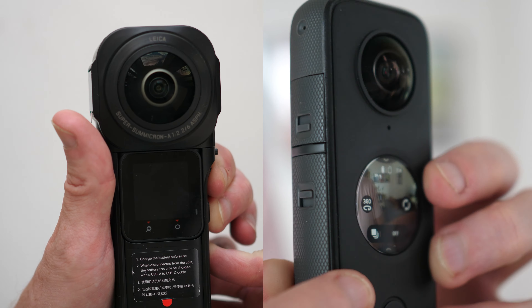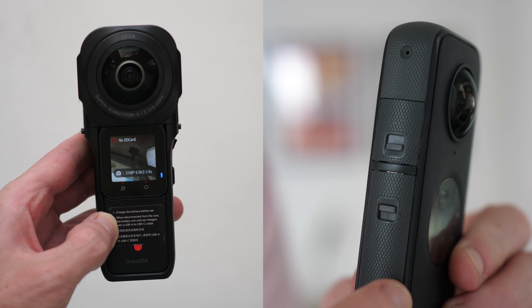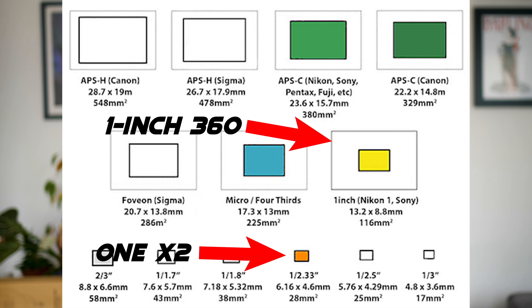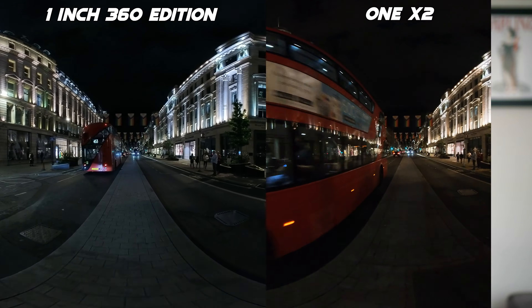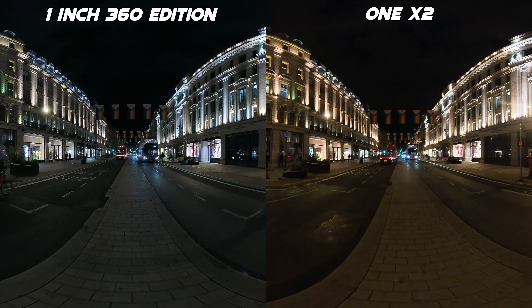First and foremost, I'm going to call the new camera the One inch 360 because its full name is just too long. The main difference between the One X2 and the One inch 360 is the size of the sensors in the lenses. The One inch 360 features one-inch sensors, whereas the One X2 has sensors that are literally about a quarter of the size. That means it should capture much better video, especially in low light, with more details and more realistic colors.